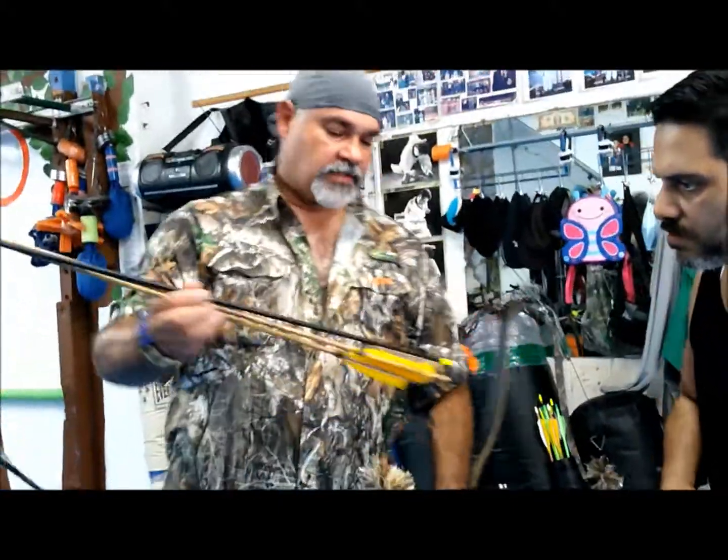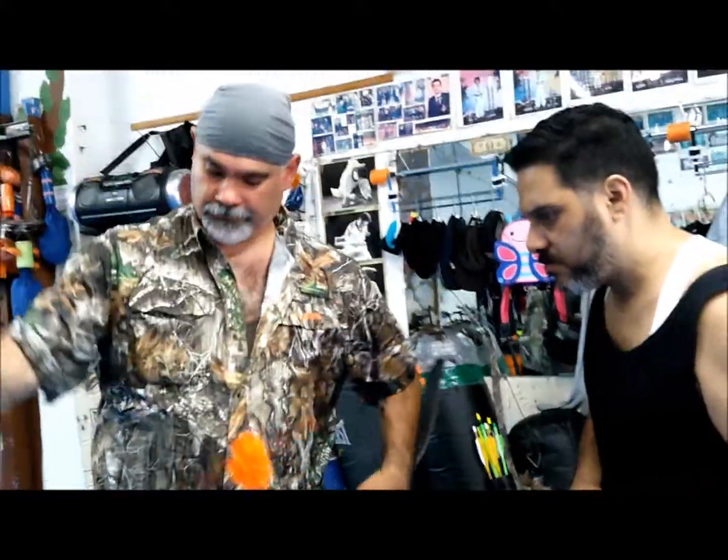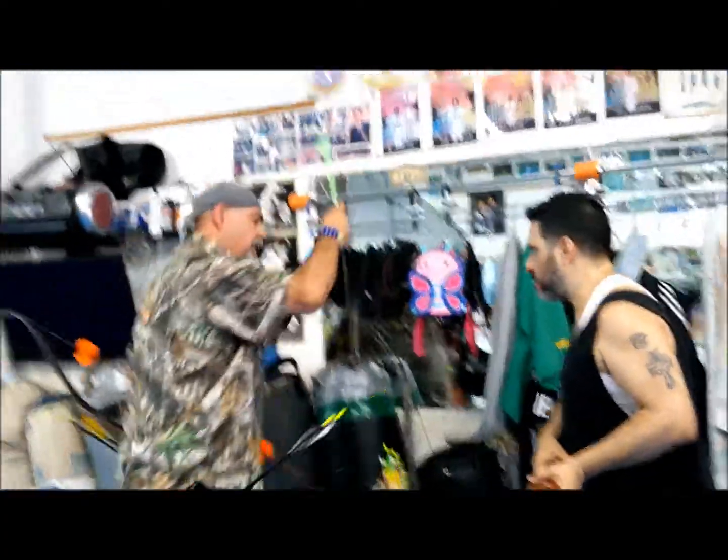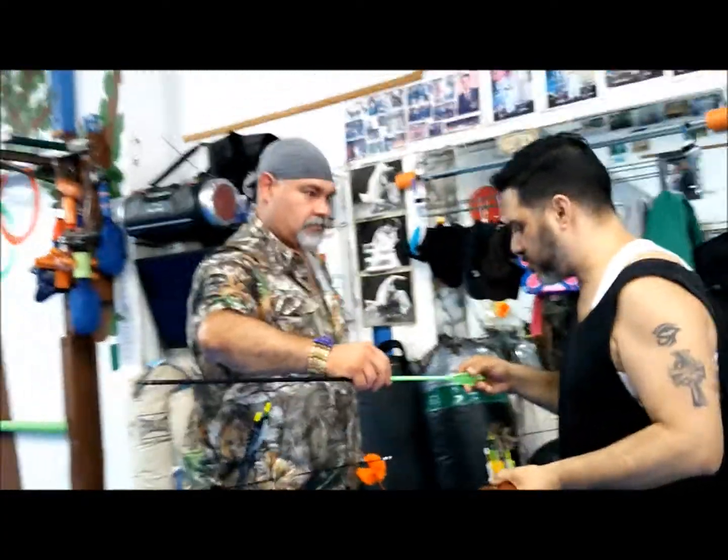So I can shoot. If you notice, the feathers are softer than these. These are plastic.